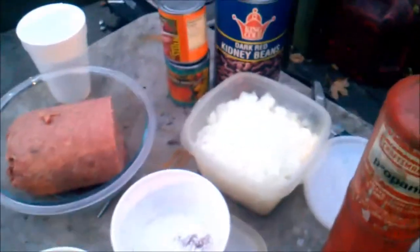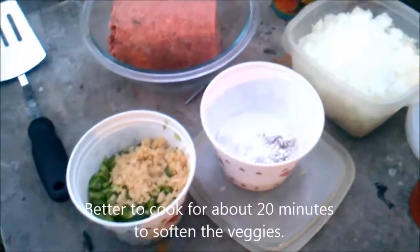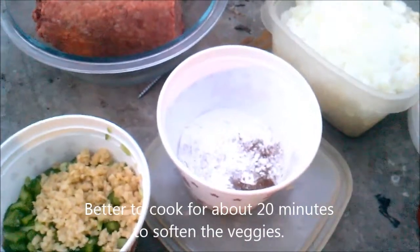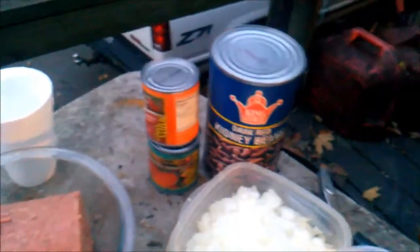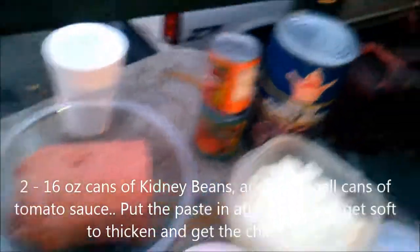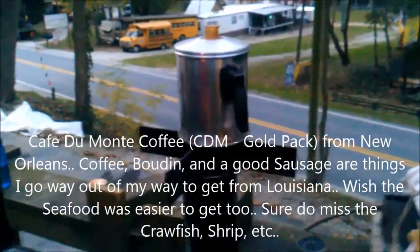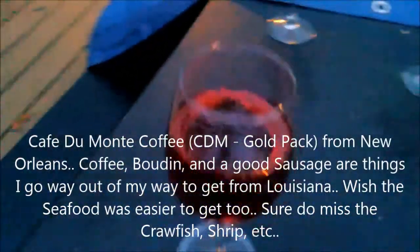Brown your ground meat, then throw in your onions, garlic, and bell pepper - cook it for about 10 minutes. Make a paste out of that with about three or four tablespoons of water and cook it a few minutes to let it thicken up. Then throw in two 16-ounce cans of baked beans and two cans of tomato sauce, plus some Café Du Monde Louisiana coffee and chicory.